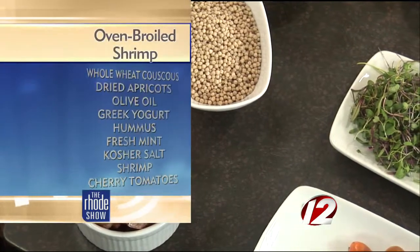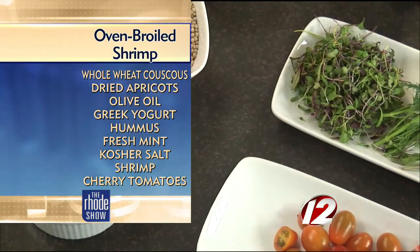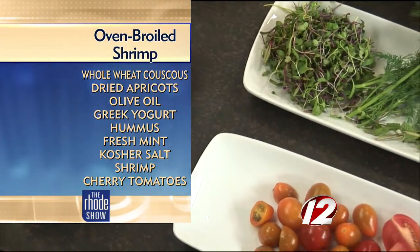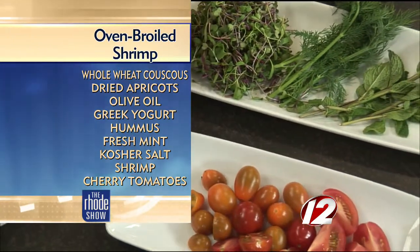This is a very simple dish. What we have here is some cherry tomatoes — organic cherry tomatoes, yellow and red. We've got some fresh mint, some fresh dill, some microgreens, and micro lettuces. Obviously we have the jumbo shrimp.